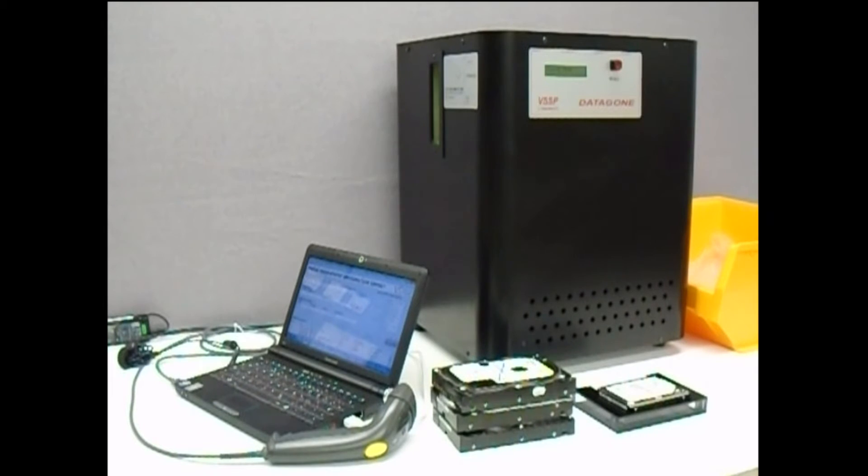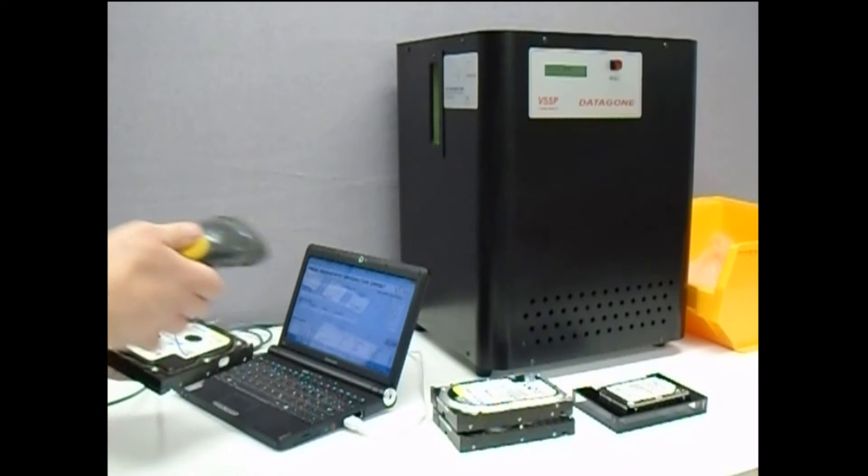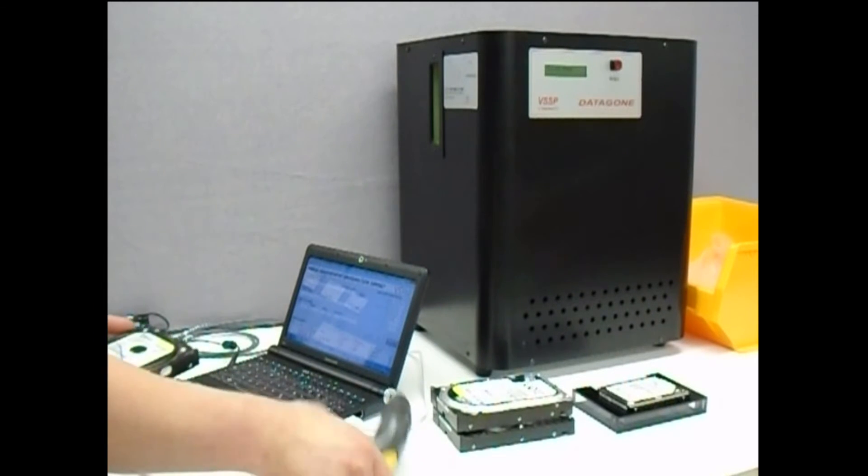With the Datagon LG connected to the computer, the operator simply opens the data logging software and begins entering details of the media to be erased. This can be done either using the keyboard or by connecting a barcode scanner.